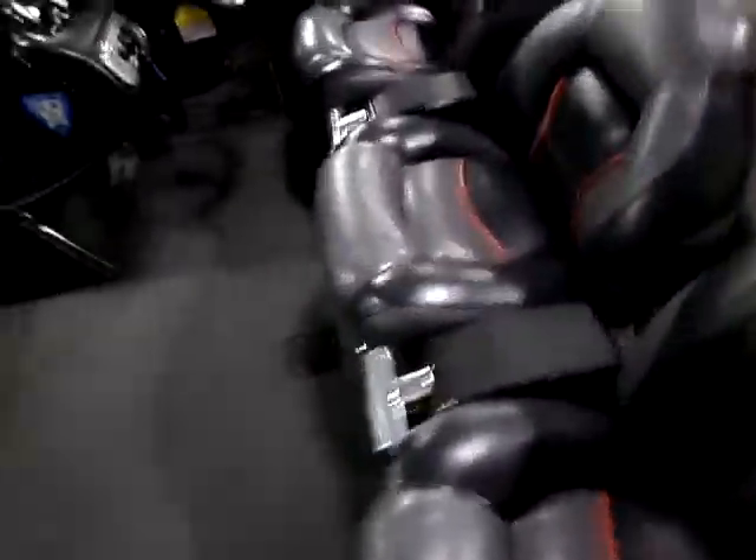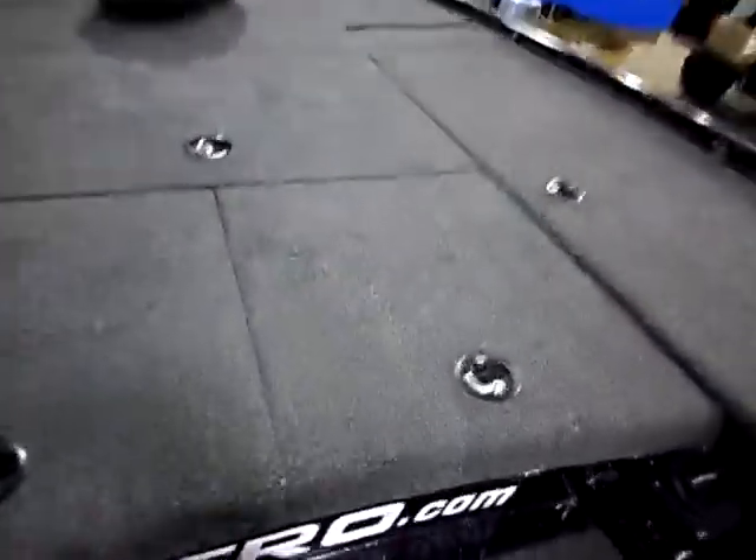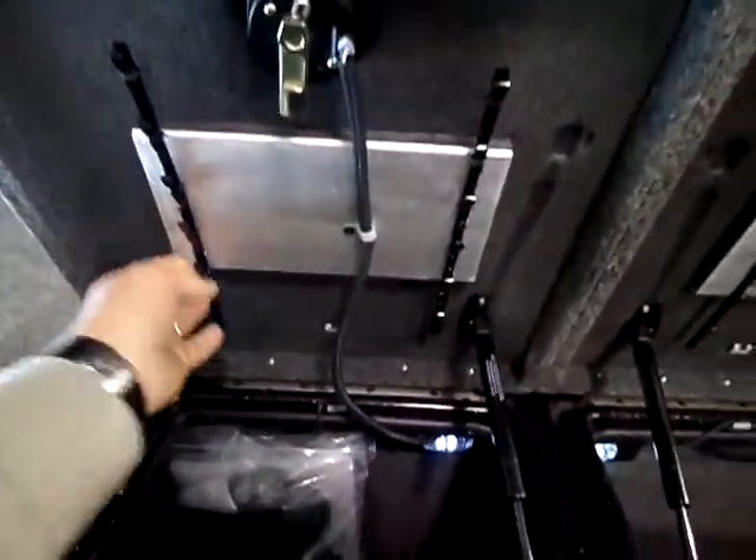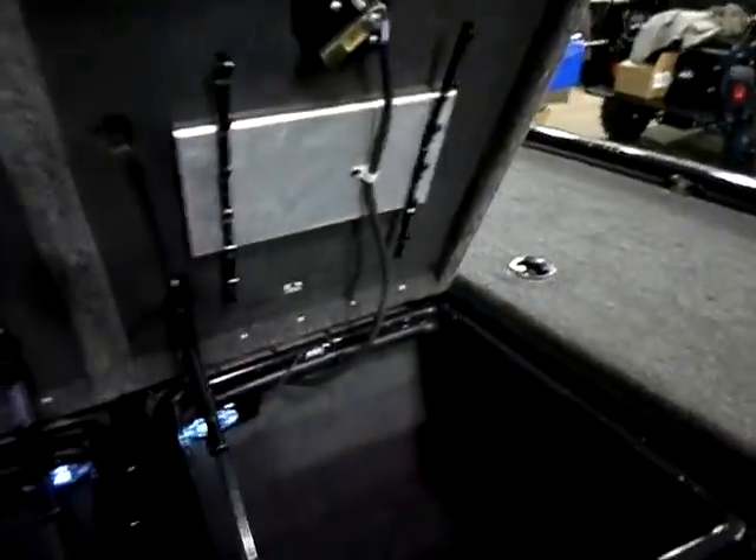I'm going to get up in the boat now. Of course with the Z9 you have LED lights in the compartments that automatically light up. You've got your bag holders and lure holders in all the compartments here.